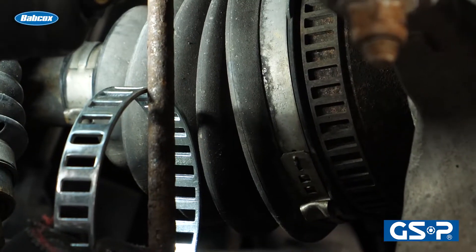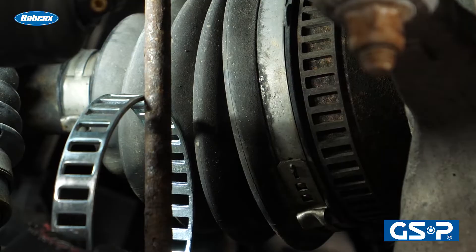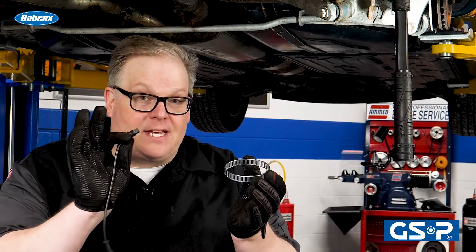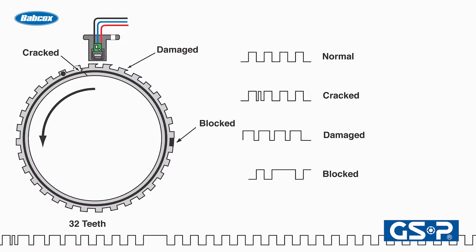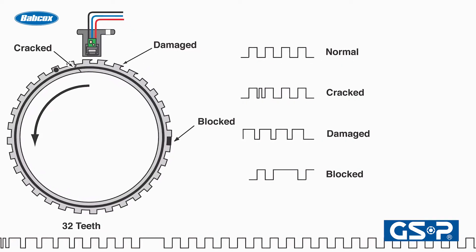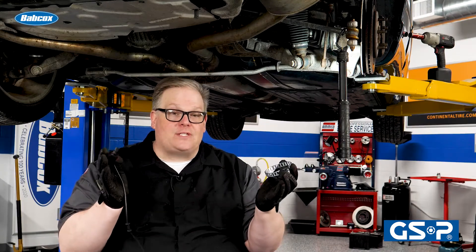The outboard CV joint typically has a reluctor ring on it. This reluctor ring has windows — these little bars that go by the wheel speed sensor that is connected to the ABS modulator. It changes a wave pattern that can read the speed of the wheel. As the vehicle goes faster or slows down, the wave pattern changes in amplitude and also frequency.